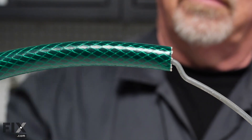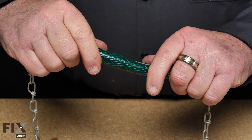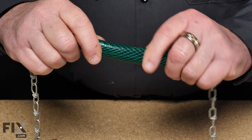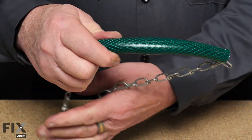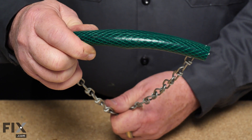Another great idea for that old hose is if you've planted a new tree and need to support it. Just take a piece of garden hose, slide your chain or rope through it, then wrap it around the tree and stake it — and you're not going to cause any harm to the bark.